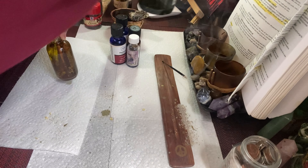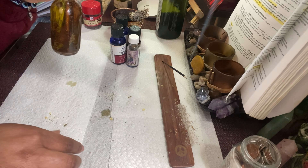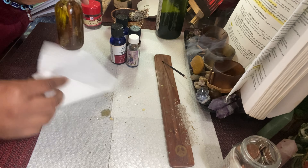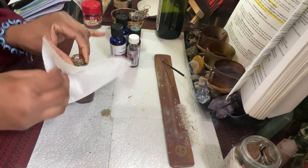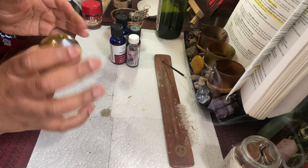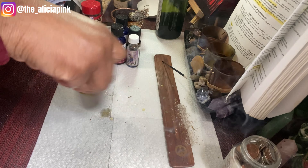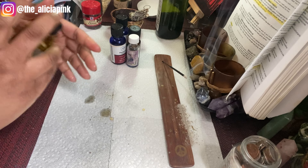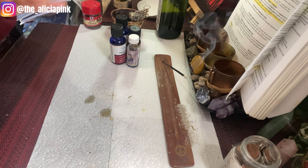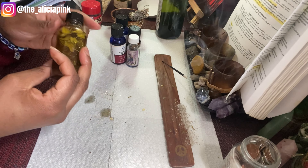Boom, there you have it. This is how the money jar is looking. All you need to do is just fill it up. I'm going to wipe it off a little bit, find the top, and there you have it — your money oil. I usually shake it up counterclockwise. Then after that, I pray over it and let it charge. Don't it look cute? I like it.